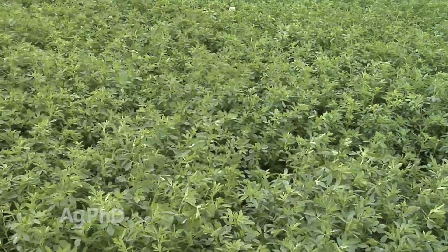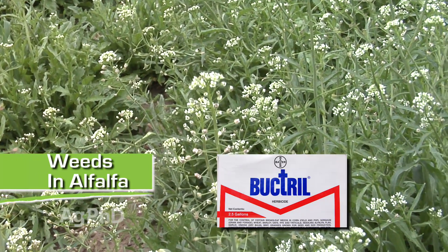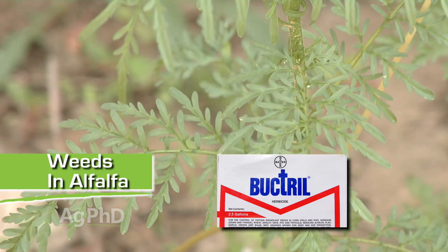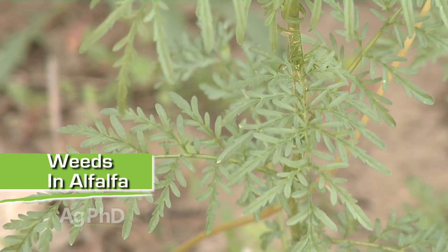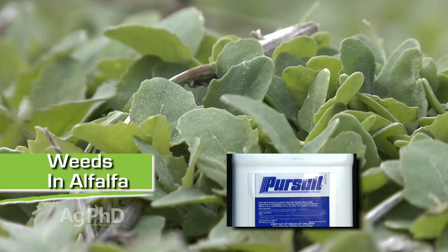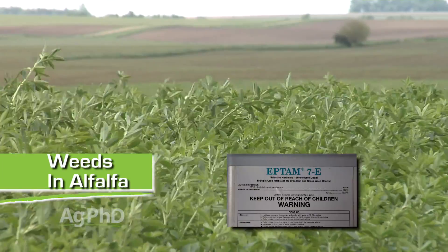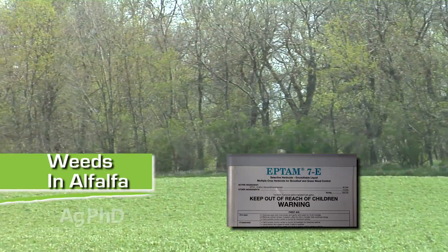If you follow all those fertility recommendations and have a great thick stand of alfalfa, you probably won't have too many weed problems. But if you do, Bucktrol is one product that works on a number of weeds like lambsquarters and pennycress, and it does okay on mustard weeds if you get out there early. You can also add an ounce or two of Butyrak, which is 2,4-DB. Otherwise, Pursuit is a good option for many broadleaf weeds. For grass, there are several inexpensive grass killers at two to three dollars an acre, and when putting your stand in, use a half gallon of Eptam — that's been the best way to get weeds under control right off the bat.